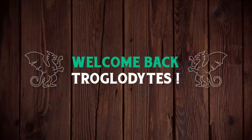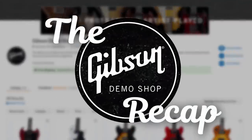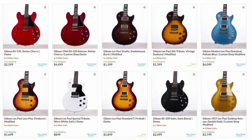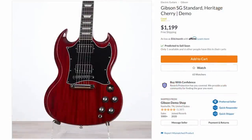Welcome back troglodytes to your daily dose of guitar information, The Trogly's Guitar Show. It's time for our weekly Gibson Demo Shop recap. This week we had some good players grade guitars. Nothing too incredibly fancy, but there are a few that stood out. Here's the top five, starting with this SG Standard.